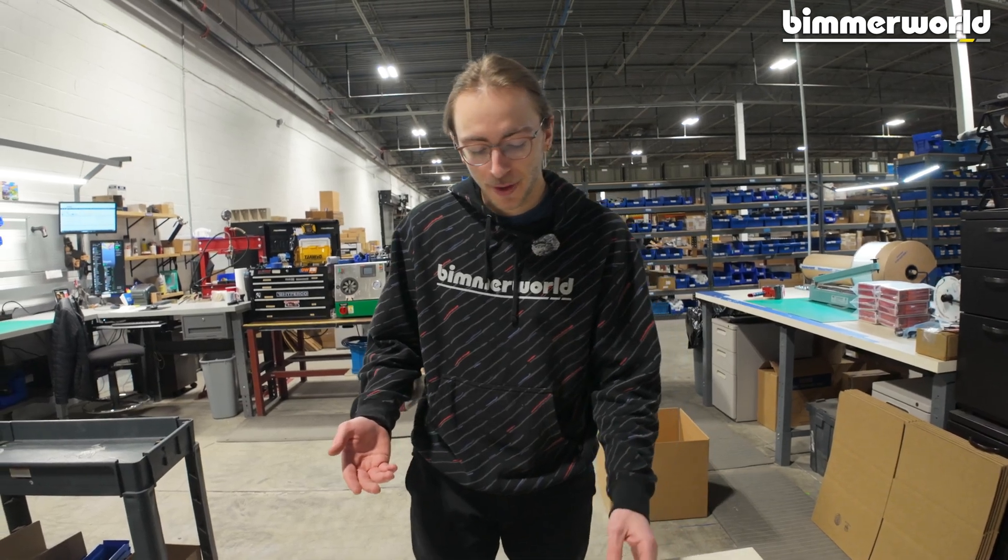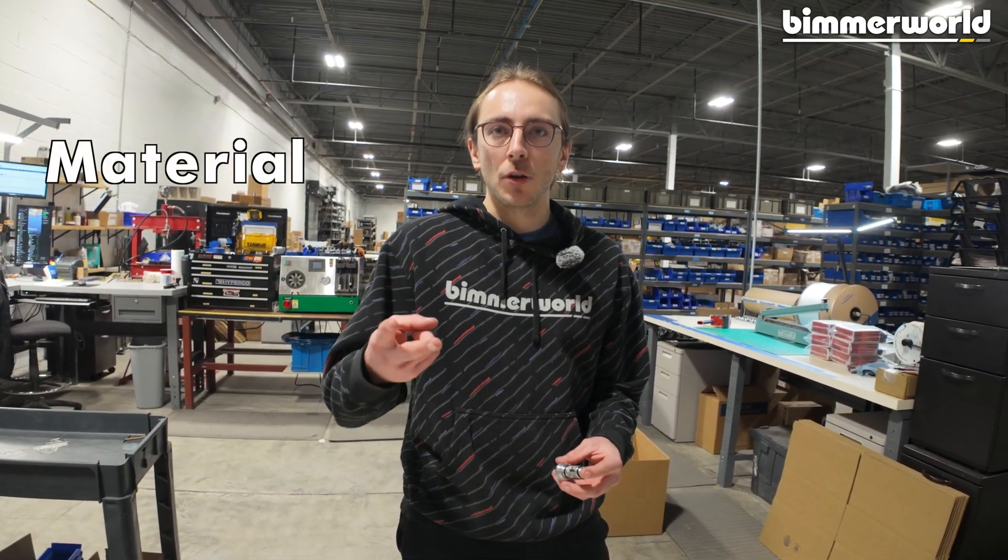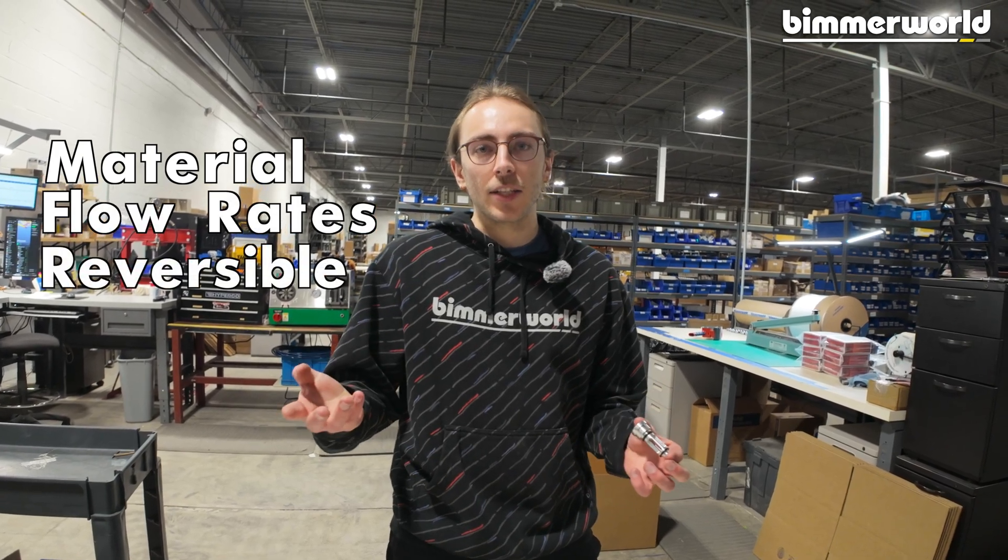With all of that being said, now let's see why the Bimoworld bypass valve is the best solution for you. There are three main points: materials, flow rates, and the fact that this is reversible.